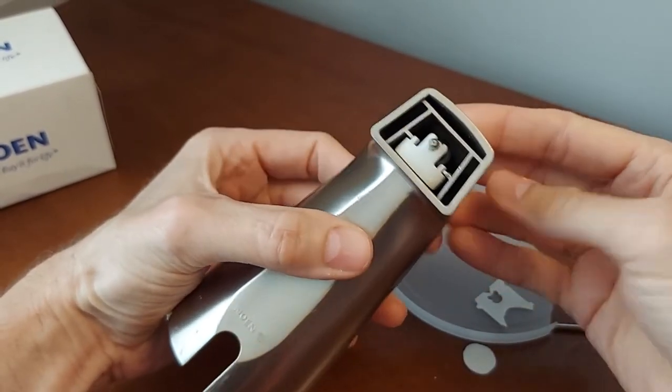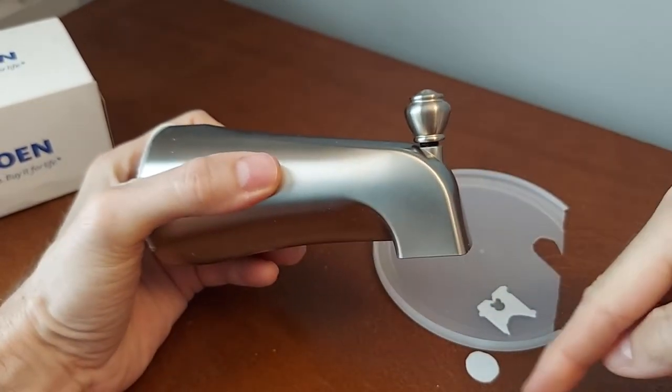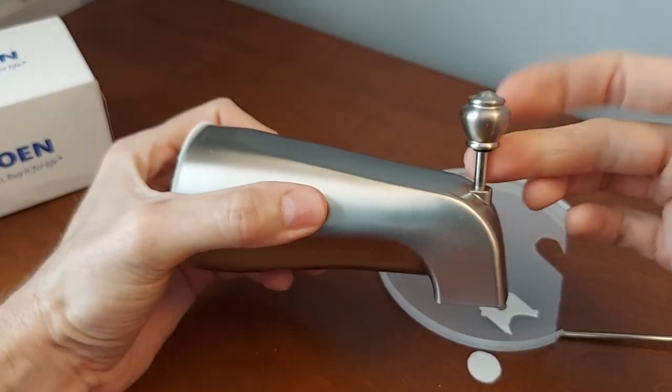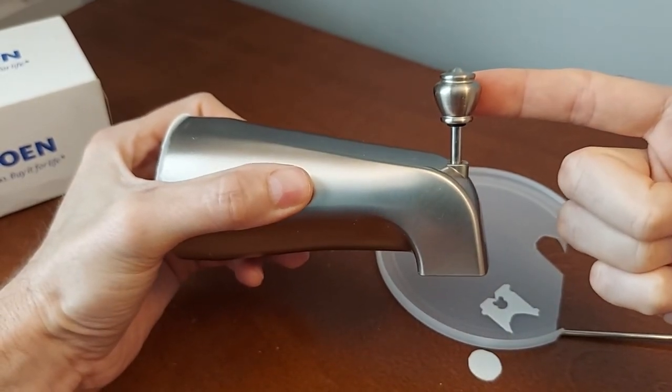Once you've got that on there, it's back and working and it'll be a little tighter. Now if you put something in there that's too thick and it stays up and doesn't fall down, that's not good.